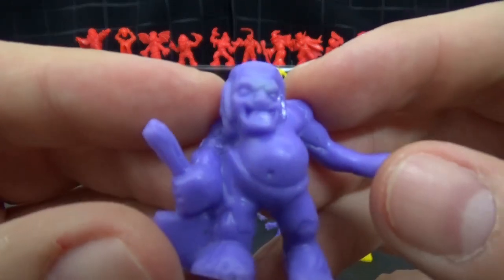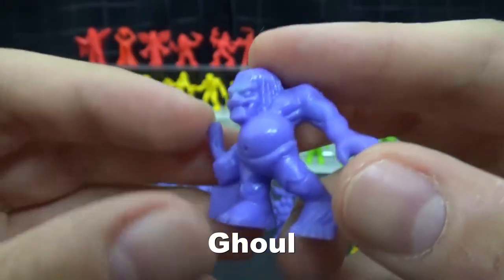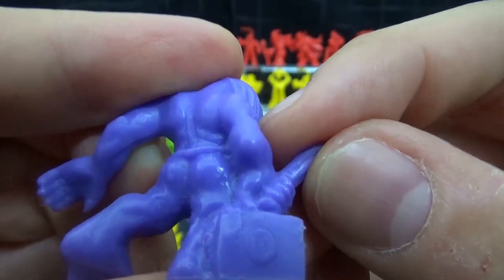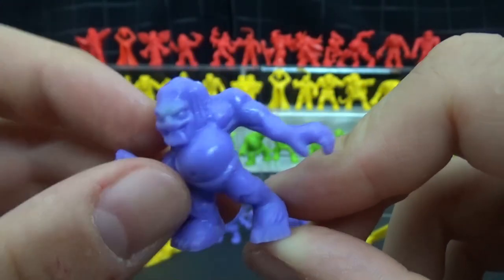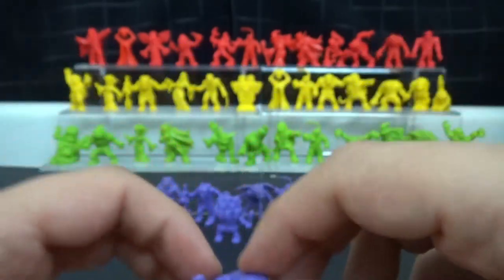Then we have — I think this is a goblin. He's got a big pot belly, a mean face, and he's carrying around a hatchet. Really cool — I like the pose. He's kind of leaning over, like he's dragging the hatchet along ready to swing it at somebody. Really cool.